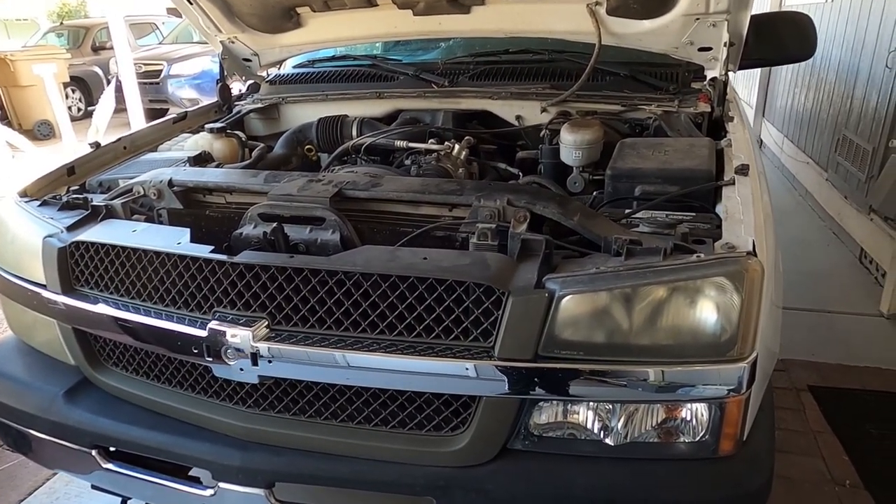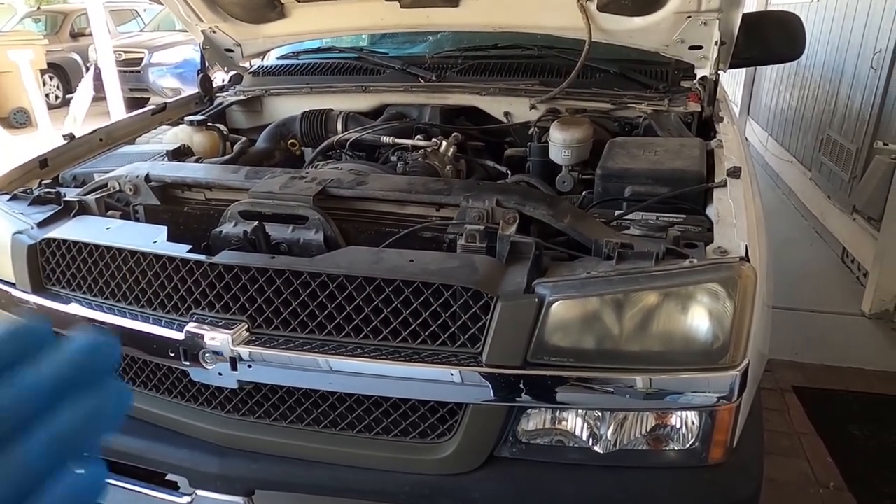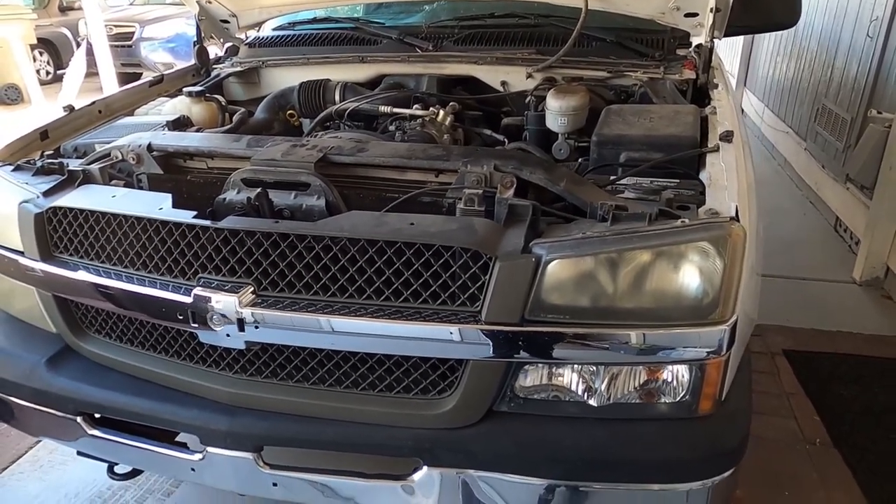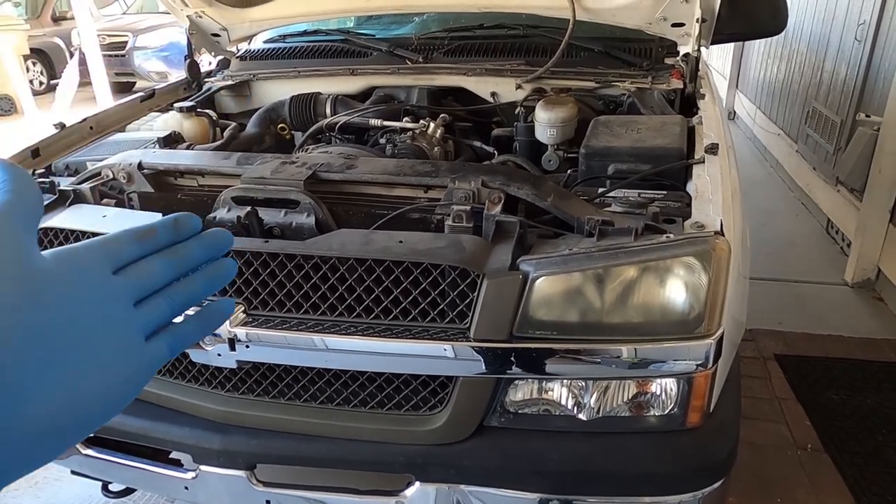What's up everyone, welcome back to the channel. In today's video I'm going to be changing the oil on this 2004 Chevy Silverado, and I'm going to show you the most important part of changing the oil on these vehicles.